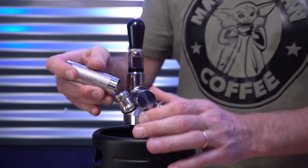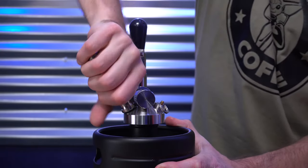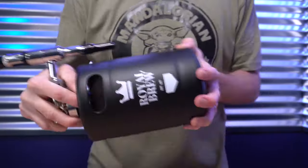Now you have a better idea as to why coffee houses charge a little bit more for their nitro cold brew coffee — it all has to do with the type of gas, and of course the Starbucks tax.